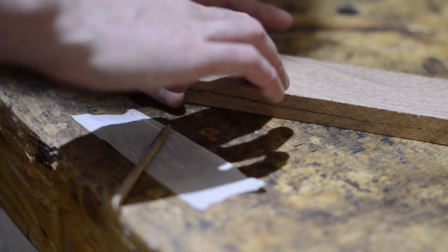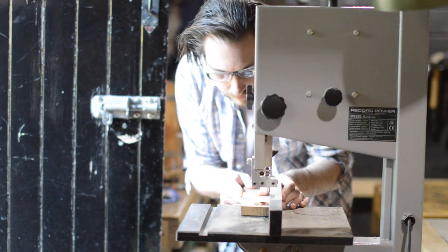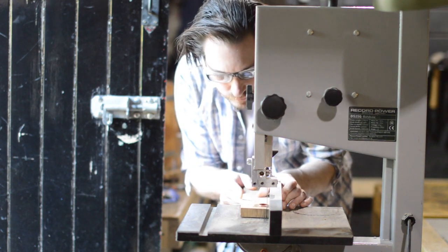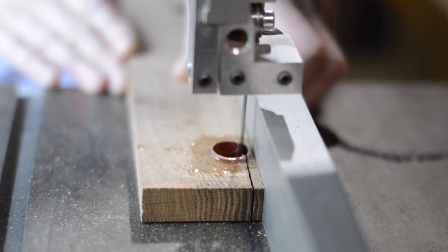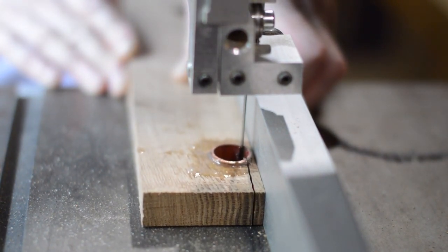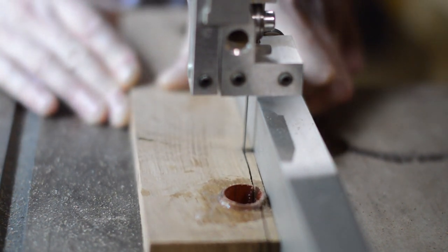This is only a five minute epoxy but I probably left it a little longer to make sure, and then I took it to the band saw and with a very fine tooth blade I cut through the oak and through the pipe itself. You've got to be a bit careful doing this because you don't want to get the copper pipe too hot, otherwise you're going to melt the epoxy again.